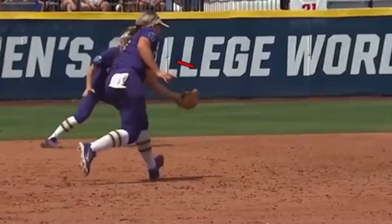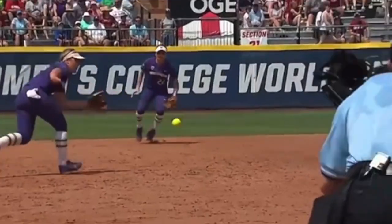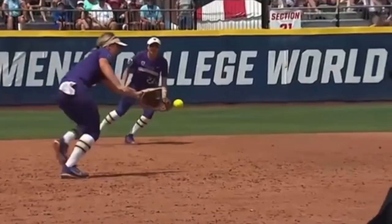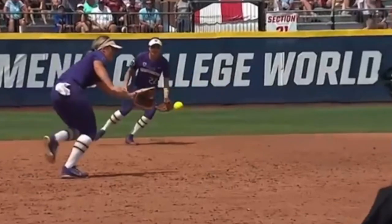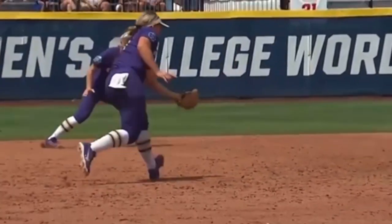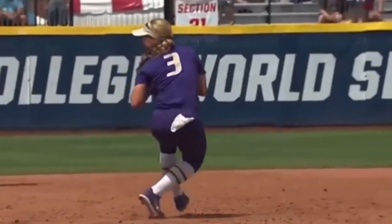What I want to talk about is: when do I turn glove side and when do I turn to the inside? There's a rule we use with our players that helps them a lot. When I'm ranging to my left using one hand, if I catch the ball behind me — basically if I draw a line straight across — if I catch that ball behind me towards the outfield grass, I'm going to spin glove side because I use the ball's momentum to turn me that way.